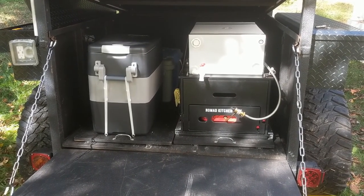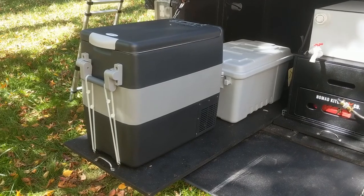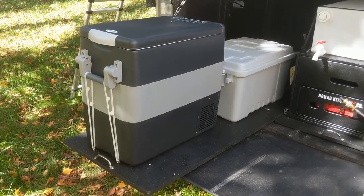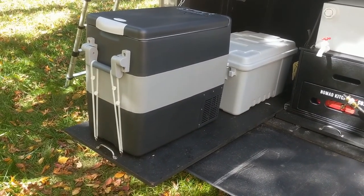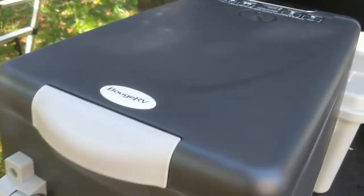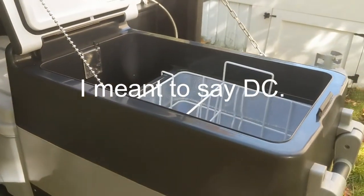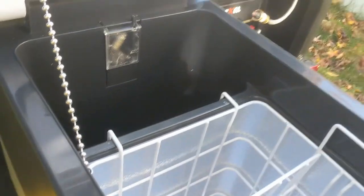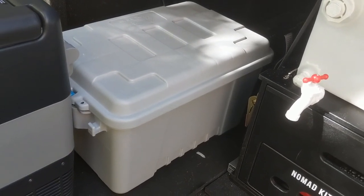Folding down the tailgate reveals the meat and potatoes of the whole build: my kitchen and storage system. On the left side we have the Bouge RV camp freezer-refrigerator, held secure by some very large zip ties. It runs off 12-volt or AC power — I've tried running it on AC and it cools down fairly quickly without consuming a lot of power. It has a freezer compartment and a fridge compartment.